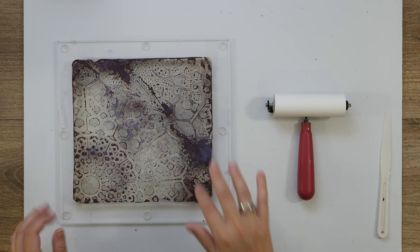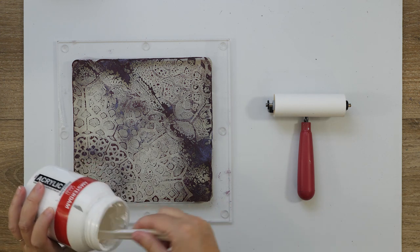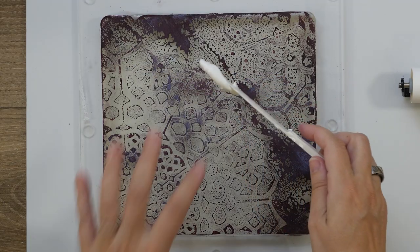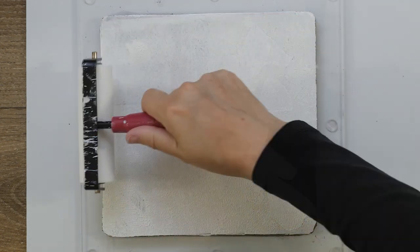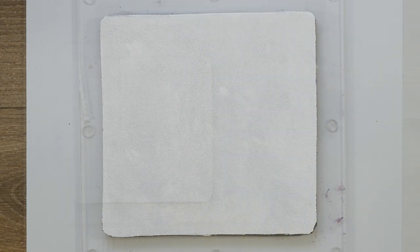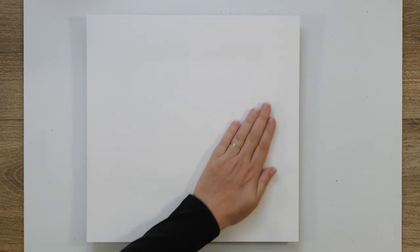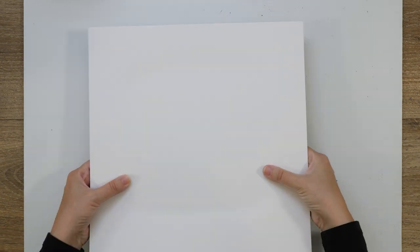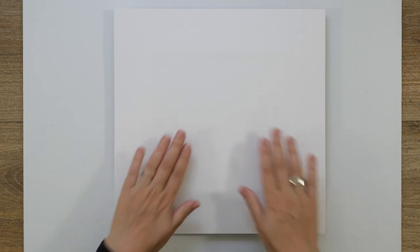Okay, I think this is dry enough — let's transfer this to my paper. I'm really excited to see how this one turns out, I'm really loving what I see here. Let's see how it turns out on the final print. I'll let this dry and then I'm going to pull the print. I'm excited — I hope it will come off all the way, but we'll see.